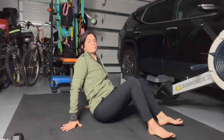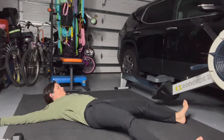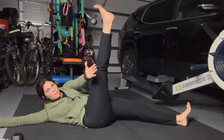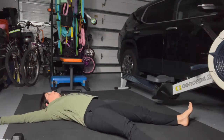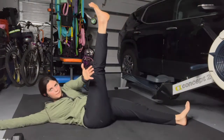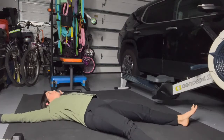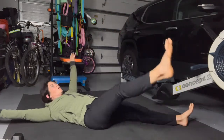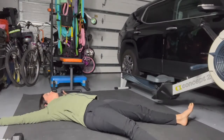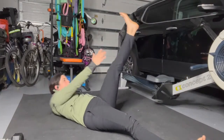Now lay on your back. Legs out wide, arms out wide — like a star. We're going to reach up: opposite arm, opposite leg, and lower down. When you reach up, I want you to think about pulling your pelvic floor up and pulling your ribs down when you lift. Exhale — pelvic floor up, ribs down, get all that breath out. Inhale to stretch, exhale to lift. We're just going side to side. Doesn't really matter how high you go.